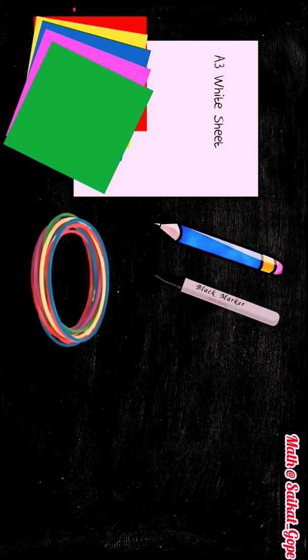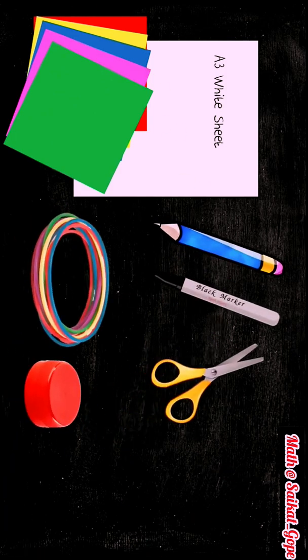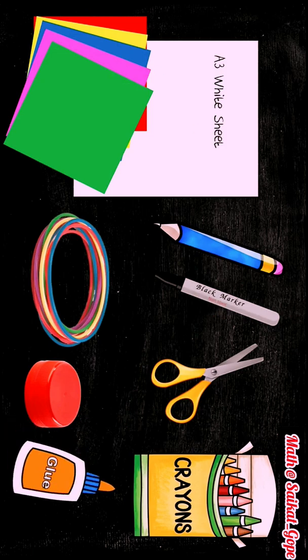For this activity we need one A3 white sheet, few colourful origami sheets, a pencil, a black marker, few bangles, a cap, a pair of scissors, crayons and a glue.